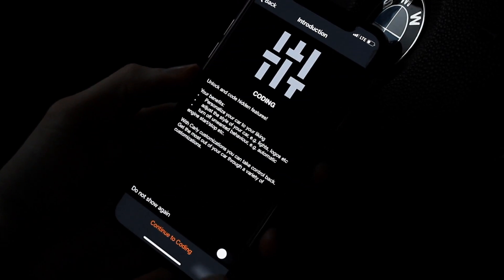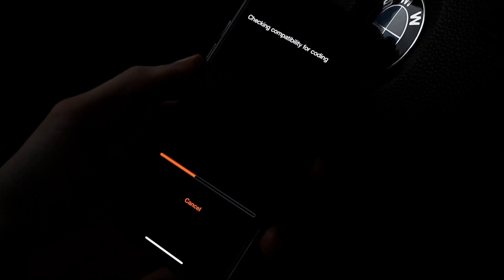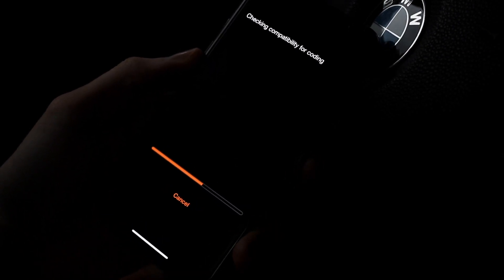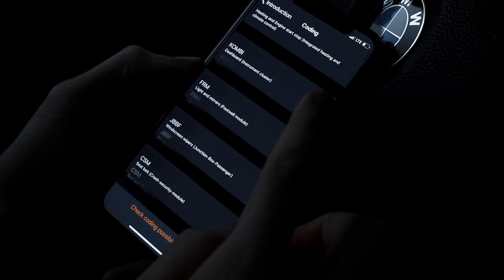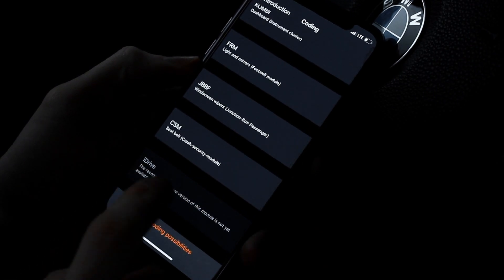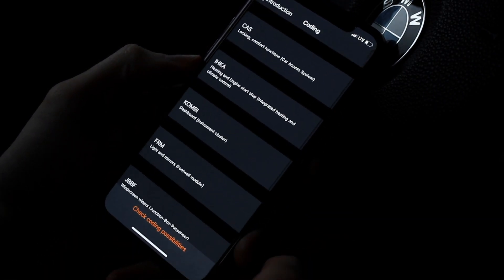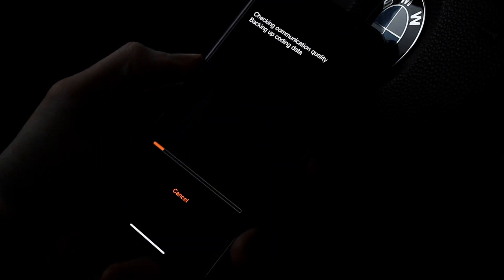We can also customize. If your BMW comes with the iDrive system you will be able to code a lot more things, but mine does not, so I am pretty limited here in the coding. You can see I cannot code the iDrive since mine doesn't come with it.